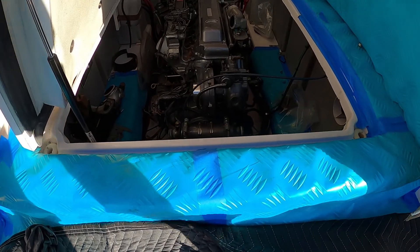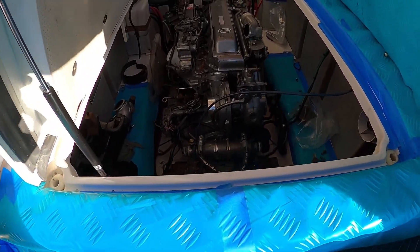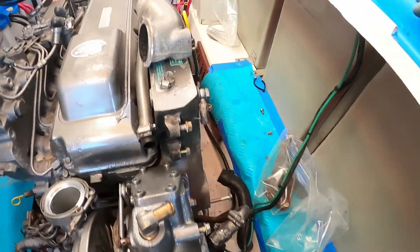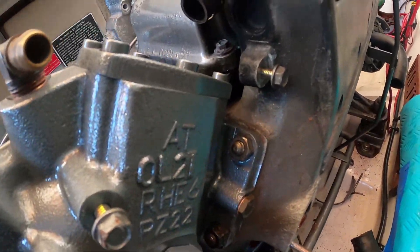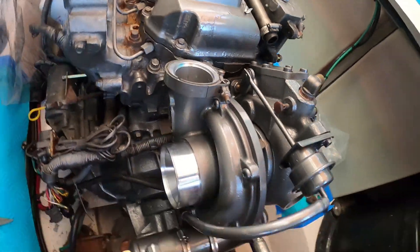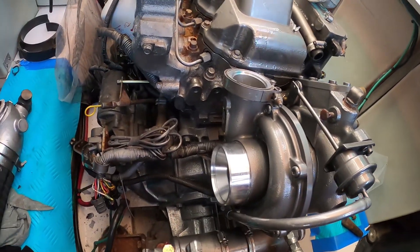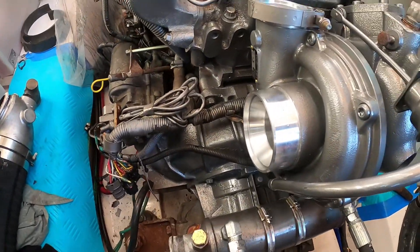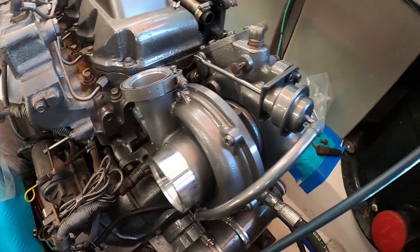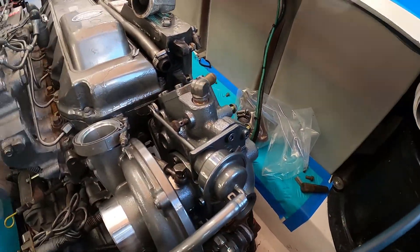Okay guys, we're kind of ending day two here. We've got the turbo on, stuff loosely mounted. The four nuts are all on the turbo and tight. We've got the whole back of the engine painted nice and clean - makes it look way better than it was. We'll call it good for today.